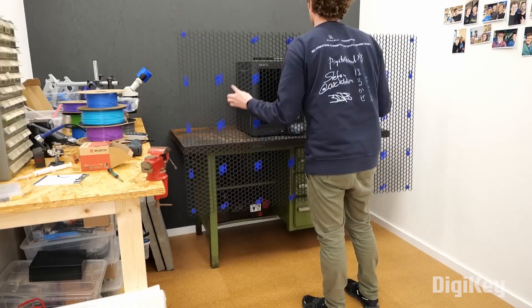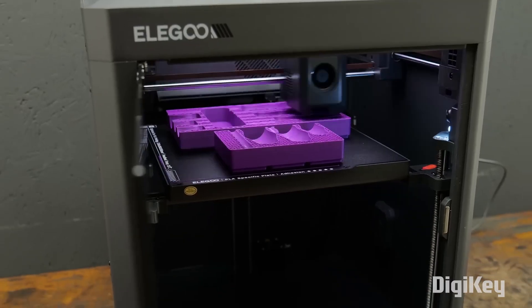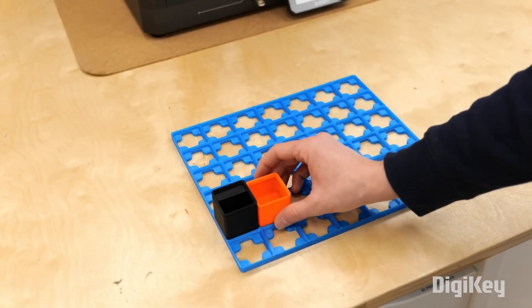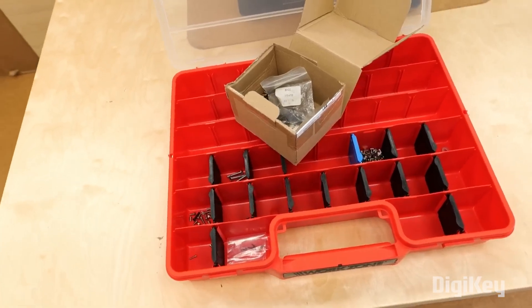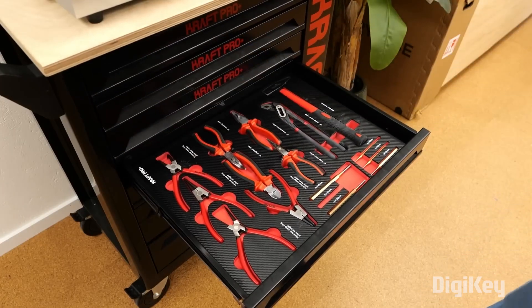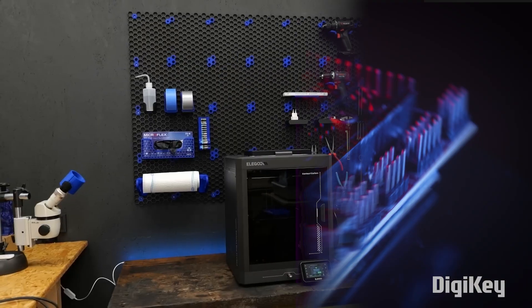Finally, Stefan from CNC Kitchen has a helpful video on 3D printed organizers for your workshop. You've seen variations on this theme before, but Stefan's guide goes above and beyond with an extensive linked list of all the bins, hangers, and organizers used in his video. Super useful.